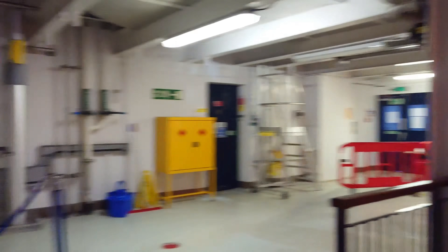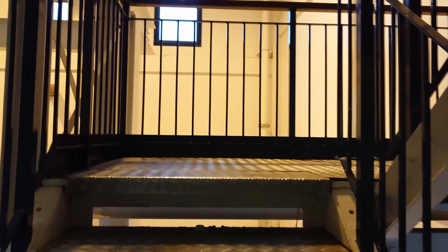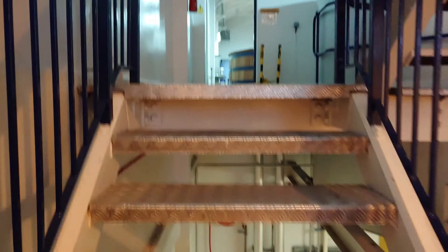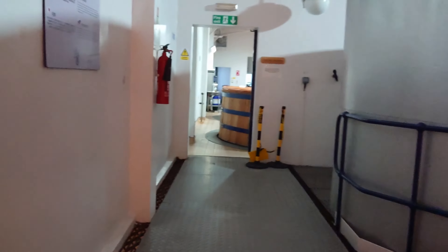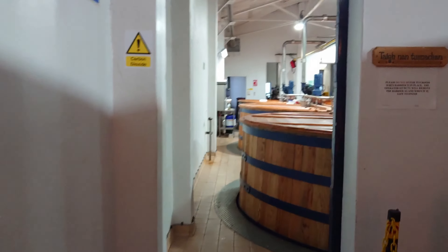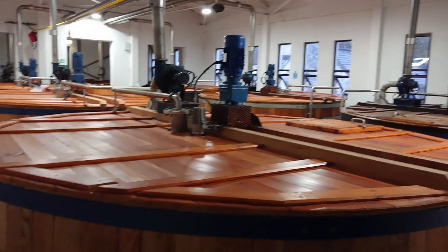We're heading upstairs now to the upper tun room where we do our fermentation of that sugary wort. We have eight washbacks which will each hold 38,000 litres of sugary wort while being fermented for 65 hours, and those are our washbacks here in the upper tun room.